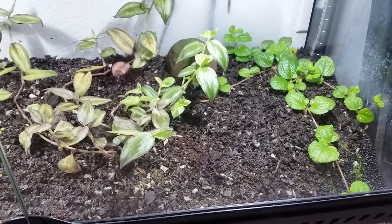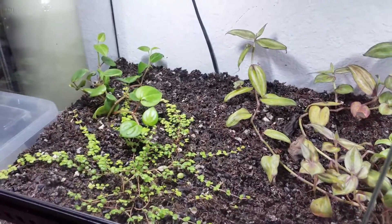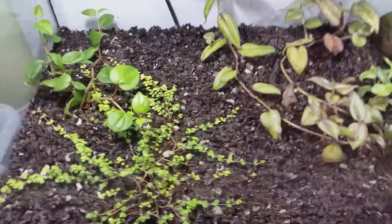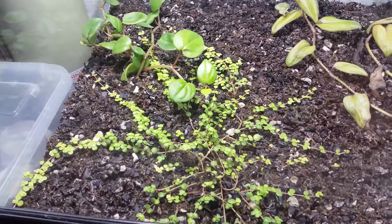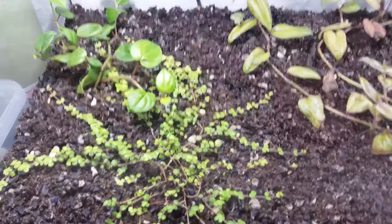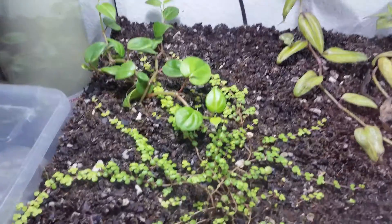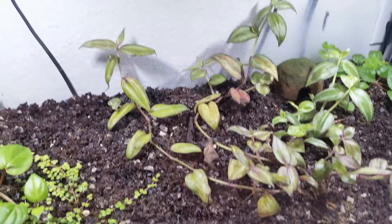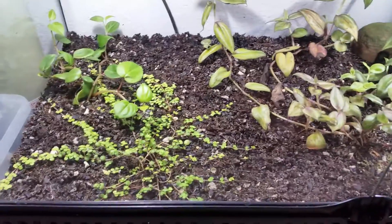I don't have any sphagnum moss on the ABG mix just yet because I wanted the roots from all these vine plants to have good contact right away so they would spread out as fast as possible. I've used an organic fertilizer to try to jumpstart some of these plants because there's not much nutrients in the ABG mix initially. I use vining plants because they grow fast and can absorb a lot of nutrients, so when I have 45 to 50 froglets in here jumping around, hopefully the plants can keep up with their waste.